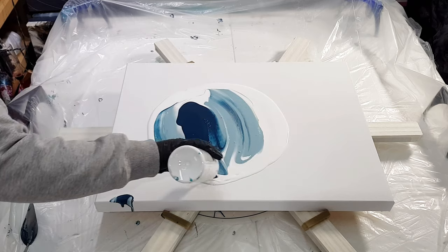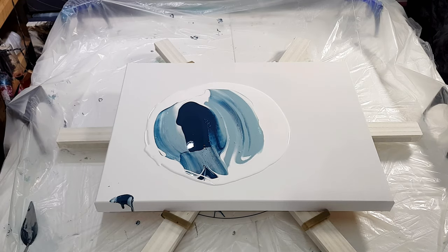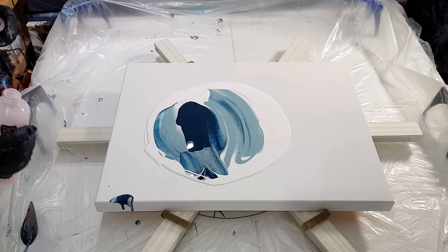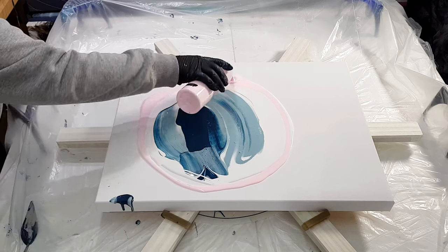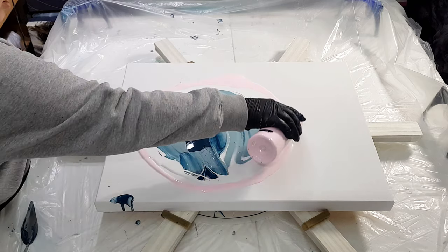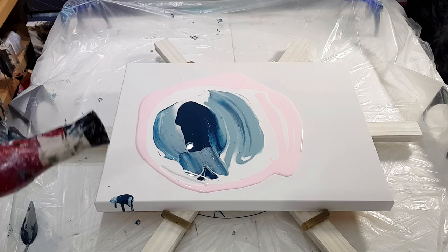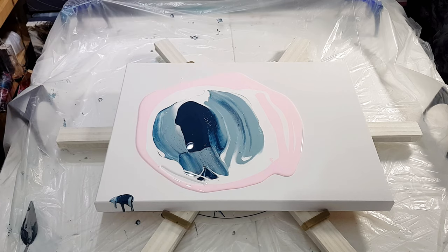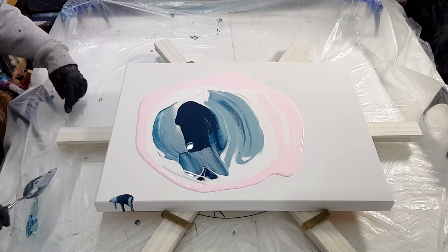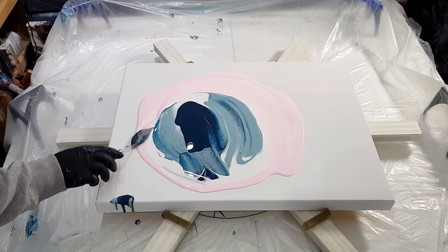I'll be adding paint to this as I go - it's all my white. I do have a few cups of leftover paint that I can use. This is flow extender. Let's put a little of this pink here, and I'm going to pop some air bubbles with my hairdryer. Then I'll just take this and kind of blend it a little bit so we don't have really hard edges.